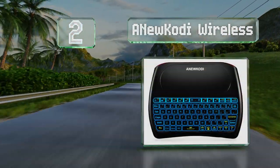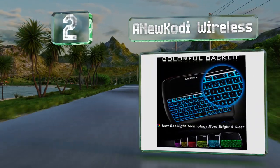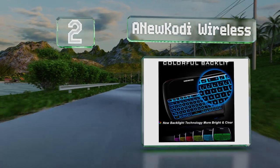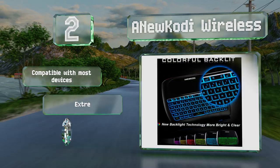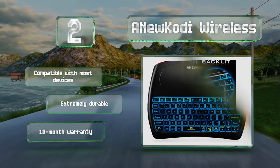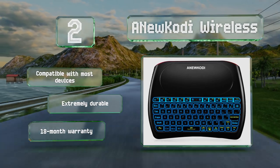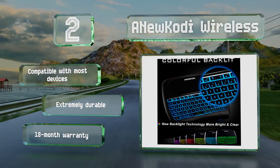At number two, the Anew Kodi Wireless is one of the best choices for use with a home theater PC due to its highly responsive 4.4-inch touchscreen. Its soft rubber keys are backlit in seven selectable colors with adjustable brightness, and it uses the 2.4 GHz RF band to communicate. It's compatible with most devices, extremely durable, and is backed by an 18-month warranty.